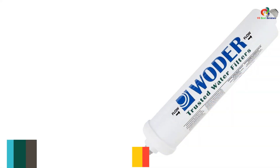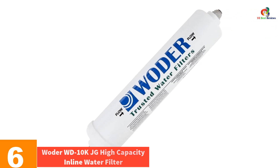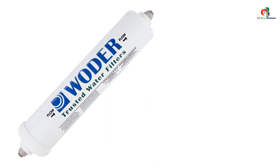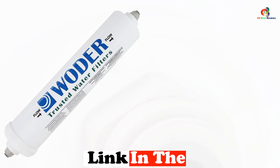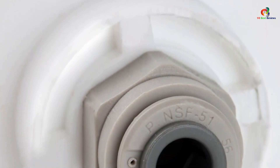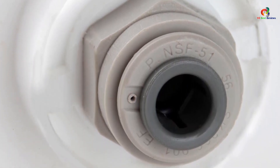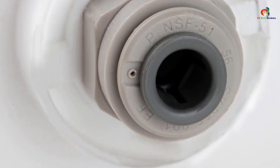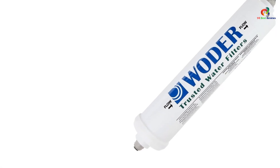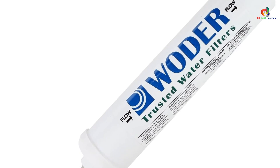At number 6, we have the Woder WD-10K JG High Capacity Inline Water Filter. We were impressed by the Woder WD-10K JG when we first tested it, mainly due to its ability to remove almost all the harmful contaminants found in our test water. We were also surprised by how quickly it did so. The Woder WD-10K JG is made from durable materials, making it very long-lasting. It uses a combination of activated carbon and ion exchange resins to ensure that harmful contaminants are removed from your home or office water supply.